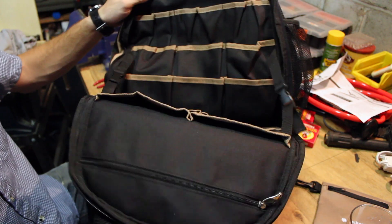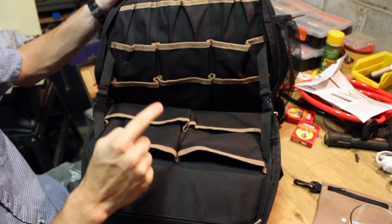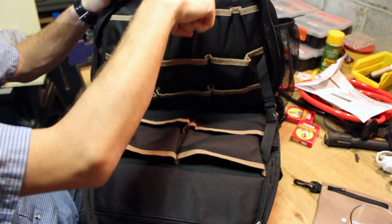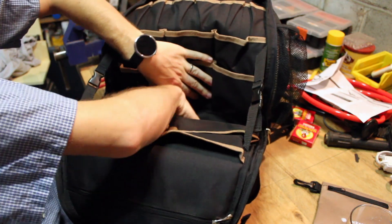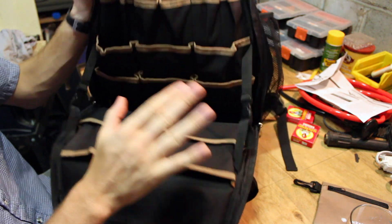I like that there's not a lot of very specific tool holders inside here. There isn't a ruler holder and a pliers holder and a hammer holder where you can't put anything else in those things. So this is customizable because it's generic. There's tons of room in here, but I'll get to the problem I have with the bag in a minute.